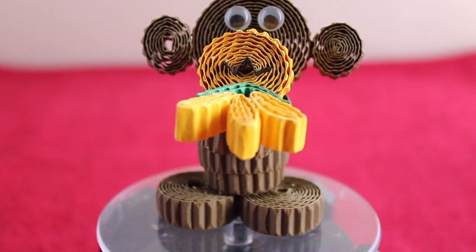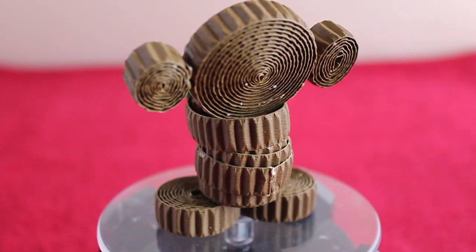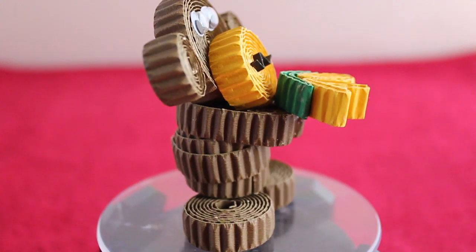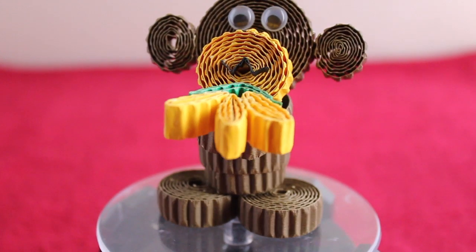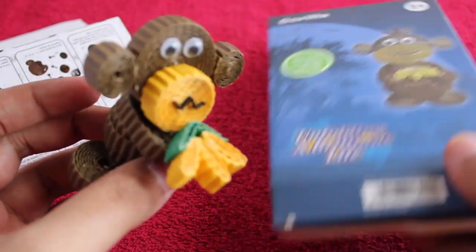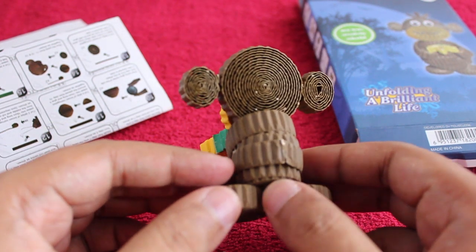This is how it looks once done. You don't even need scissors — only glue and the paper they give you. Just roll it and stick it. It's quite easy and looks quite nice. A fun little project to do. Other than the eyes, everything else is made from the cardboard paper.